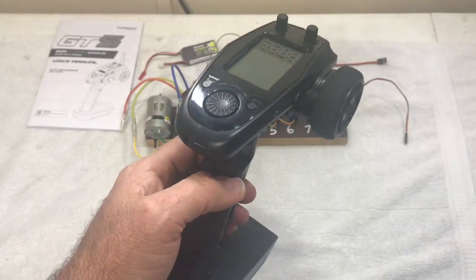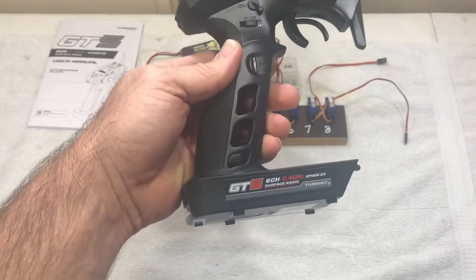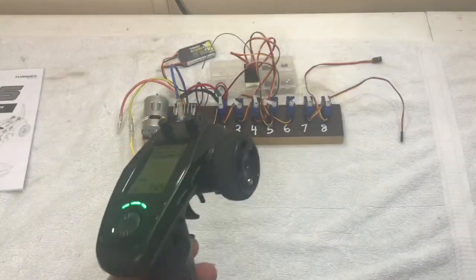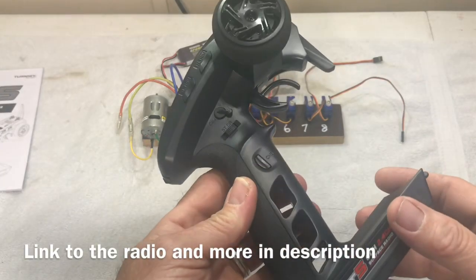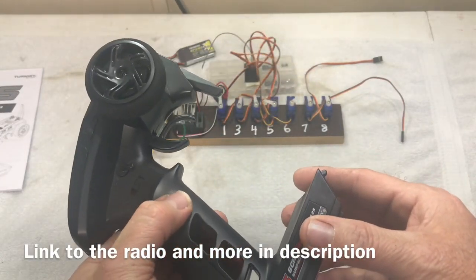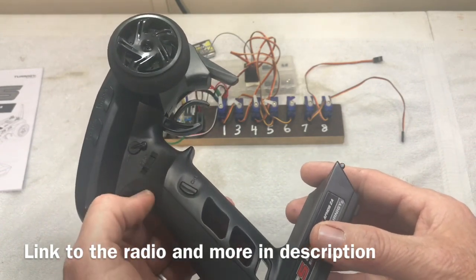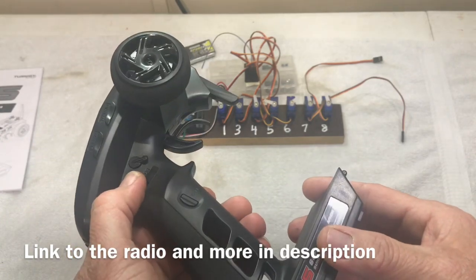In this video I'm going to show you channels 3 through channel 6 using the GT5 transmitter. Let's take a look at these six channels. Channel 3 is right here in the handle and it's just a simple two-position switch — one way or the other. Channel 4 is on the lever right here.